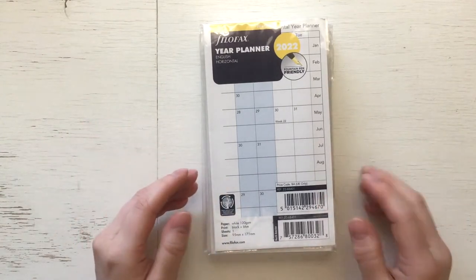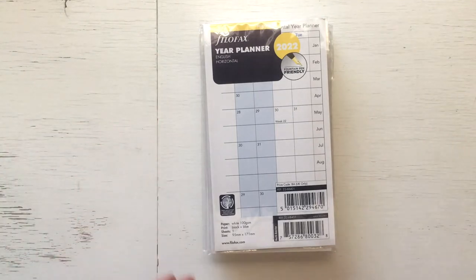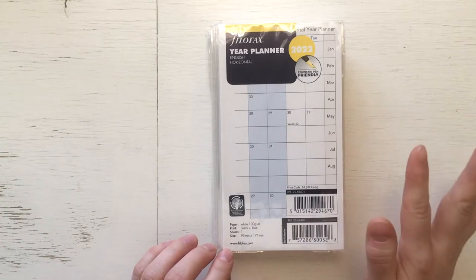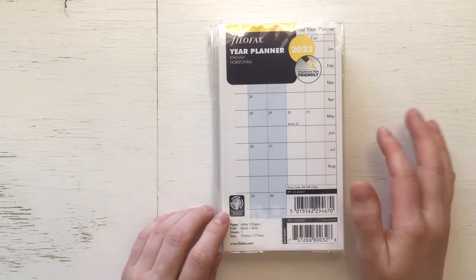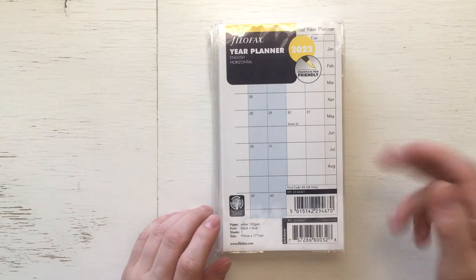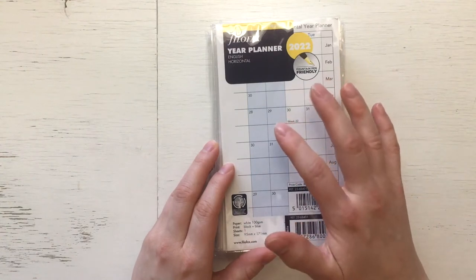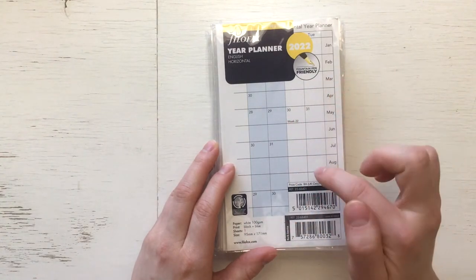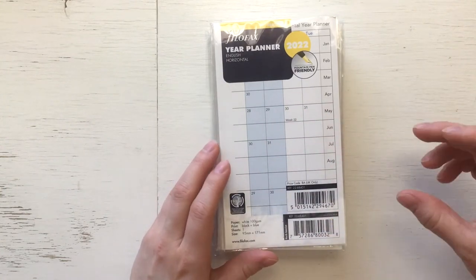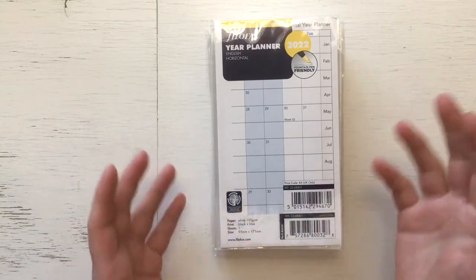I'm pretty excited because I have never ever seen these Filofax inserts live. When I ordered, they had this buy three pay two offer, but I think it was kind of stupid that they also had this buy three pay two concerning items that were already discounted. So when I put something very cheap in my basket, like an insert that was only one pound, the end total went up more than one pound. So it didn't make any sense to buy those cheap ones with this offer.